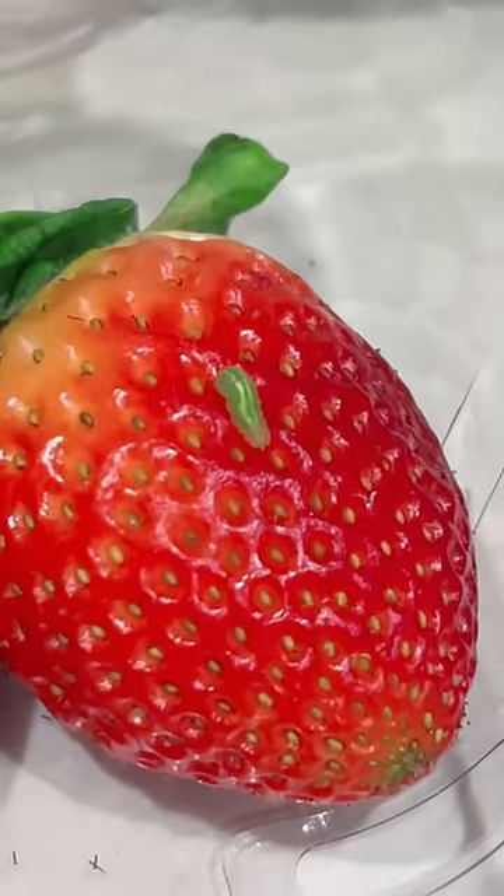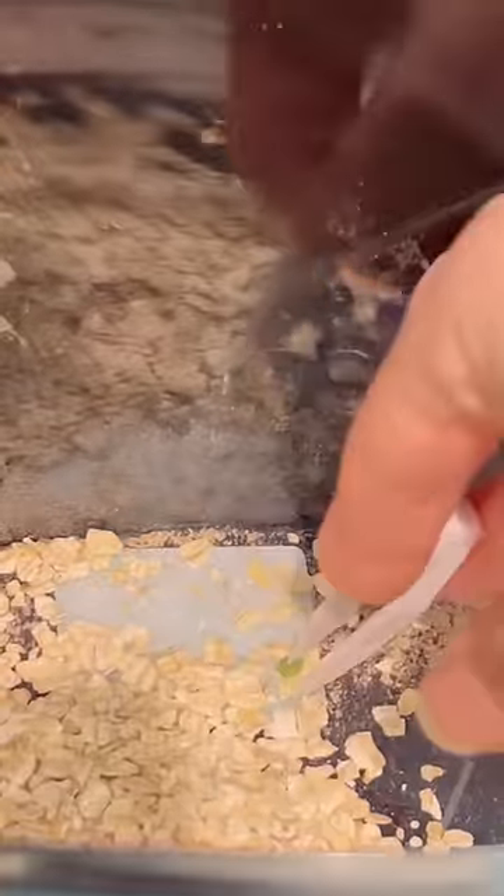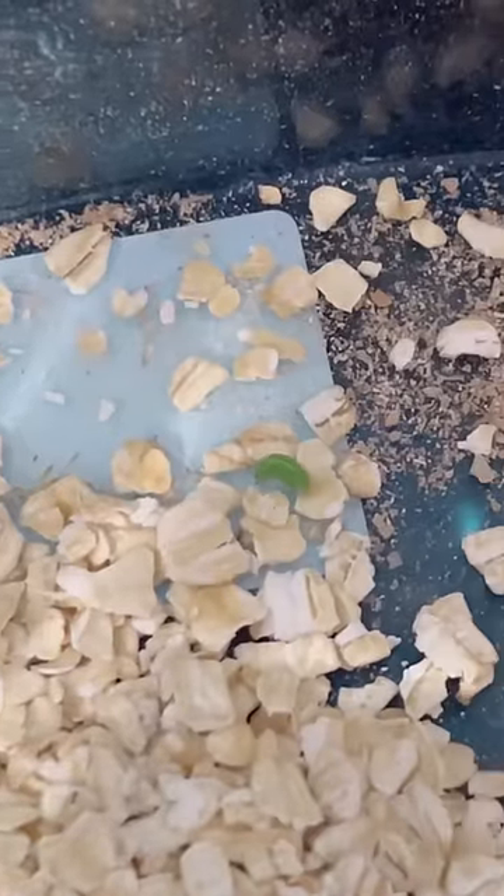I found this green little bug on my strawberry, and I really wanted to know what it was. So I threw it in my bug box — the one that we grew mealworms in.